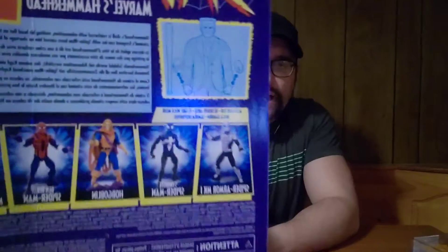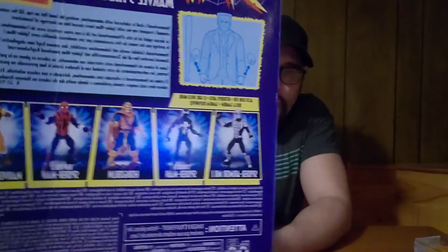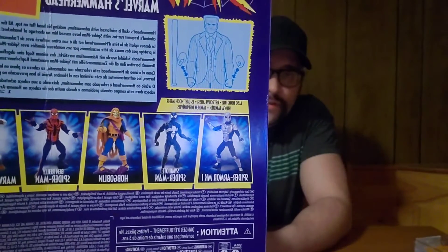Now I didn't collect the whole wave. If you can see on the back, the entire wave is the three figures I have here plus Ben Reilly Spider-Man suit, Hobgoblin, and the symbiote Black Spider-Man suit. I already have the three that I don't have with me — the Hobgoblin, Ben Reilly, and the symbiote.